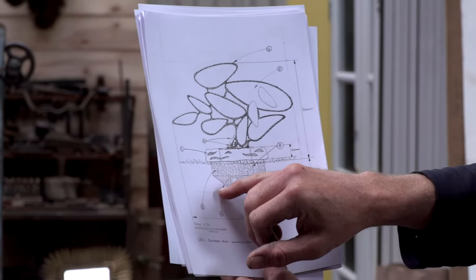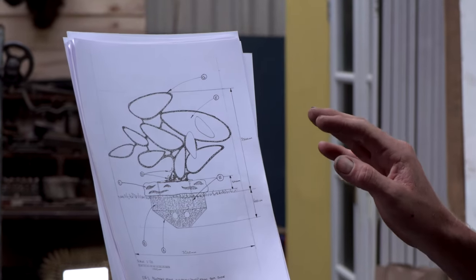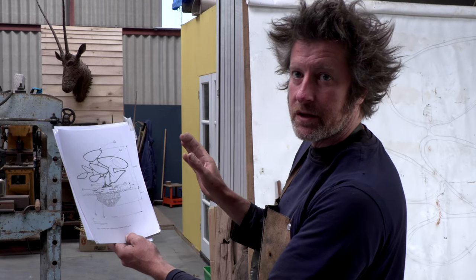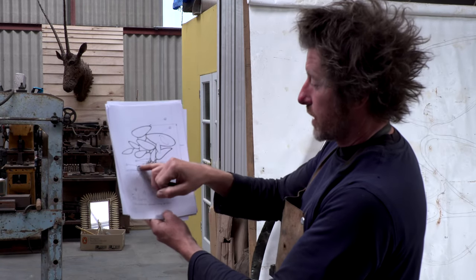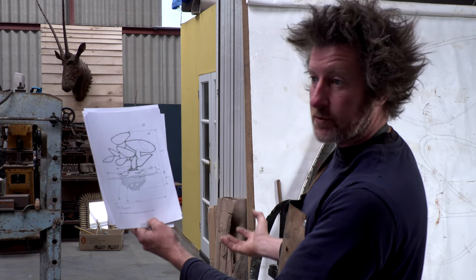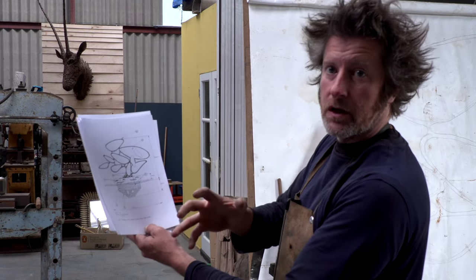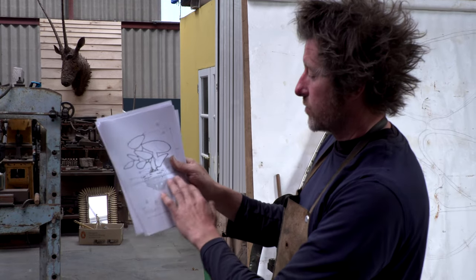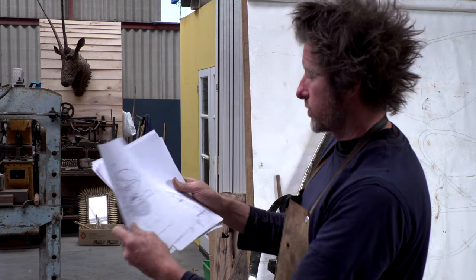I didn't want any concrete. If this sculpture ever has to be taken down, I don't want any trace of it being there. So the foundations themselves are a great big structure which will have pebbles taken from the beach put into it as a counterbalance. The whole thing will be no concrete.